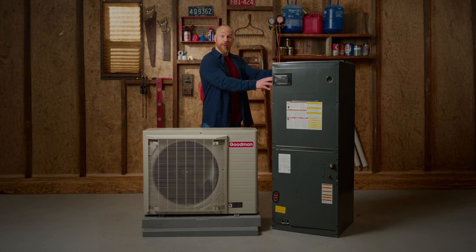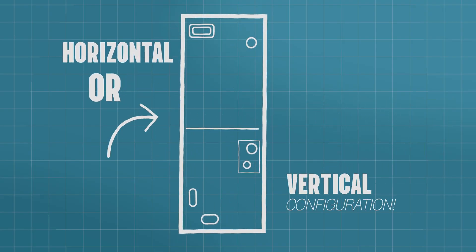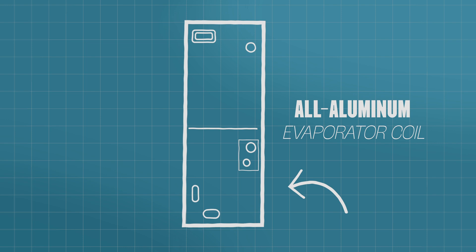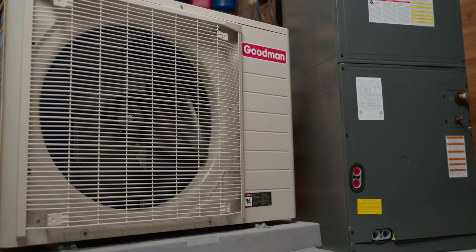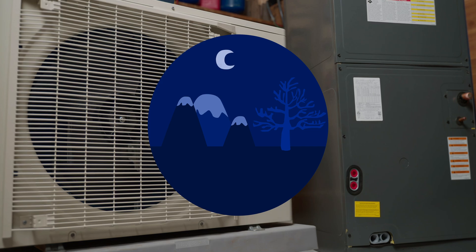Let's take a look at the indoor component of this system, which is a three-ton AHV E-series multi-position air handler. It can be configured horizontally or vertically and features an all-aluminum evaporator coil. This inverter system is also great for all climates, so no matter where you are, you can enjoy year-round comfort.